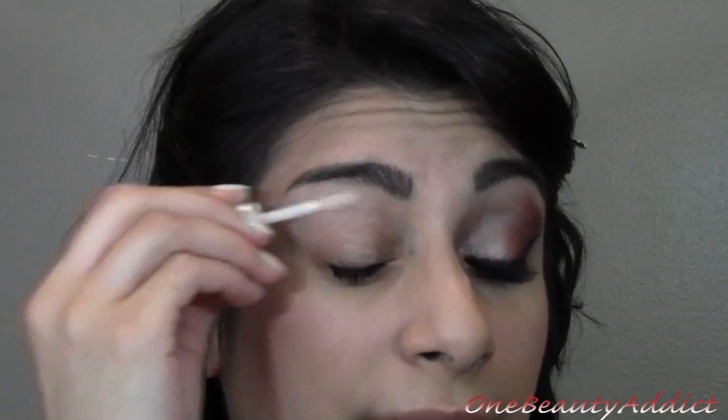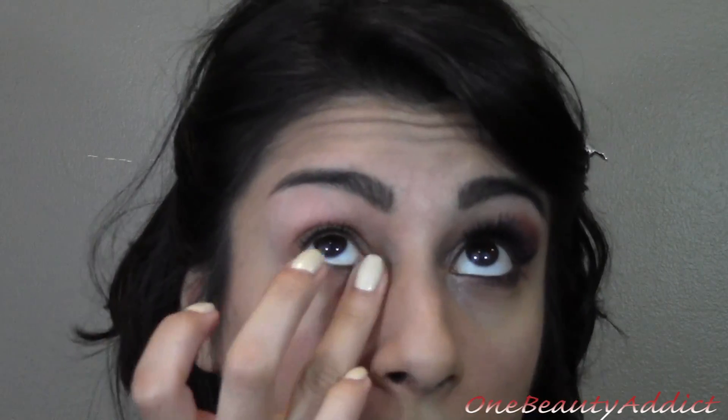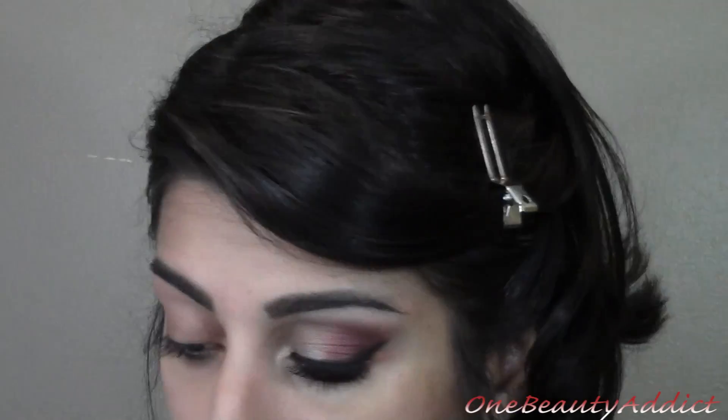First, I'm going to prime my eyelid. I'm using the Urban Decay Primer Potion and I'm just going to put this on our upper lid and lower lid, since we will be using eyeshadow on the top and lower lash line. You can use any primer that you want.